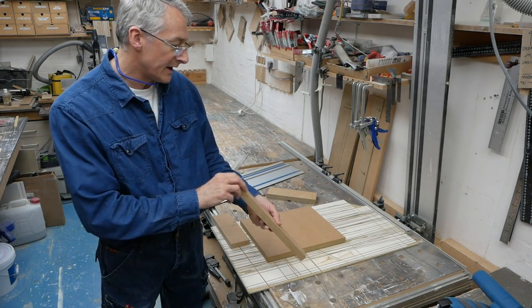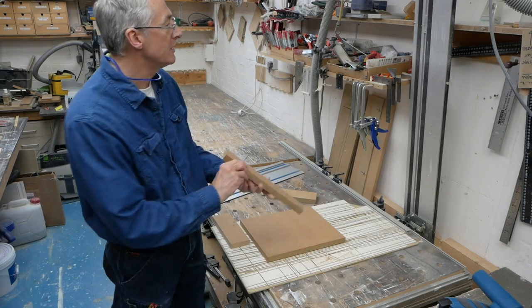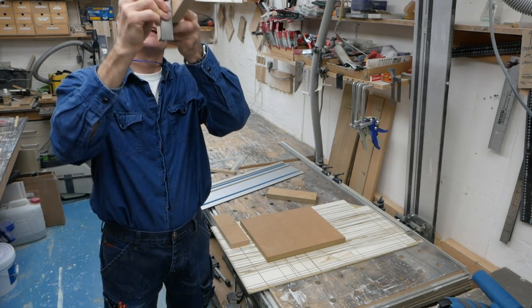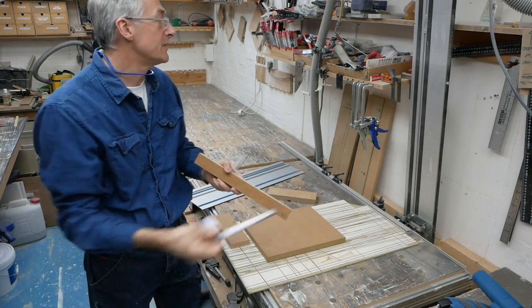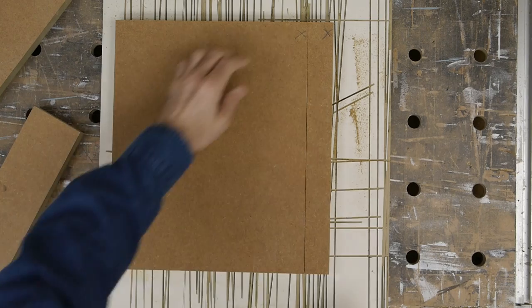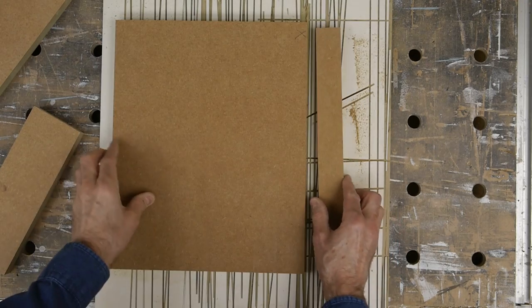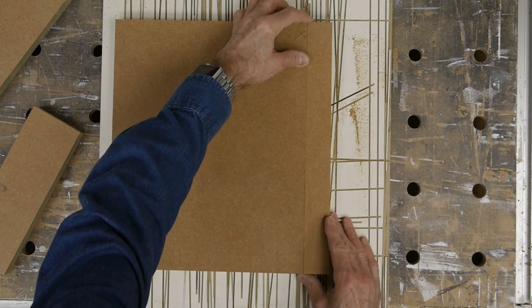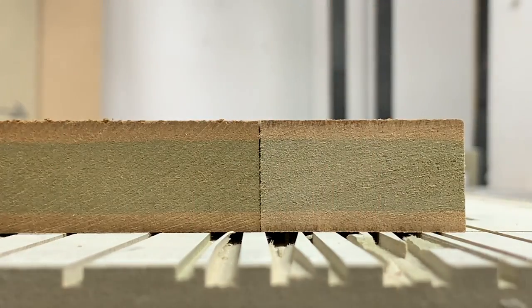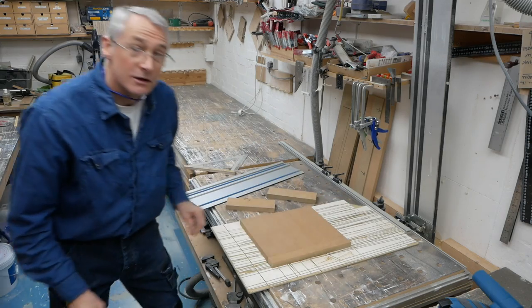We've got a nice straight clean cut there. There are two ways you can check this: you either use a square and check it against the light — that looks actually pretty good — or a really easy way is to just flip it over, butt the two edges together and see how gappy it is, if at all. And that is actually really good.